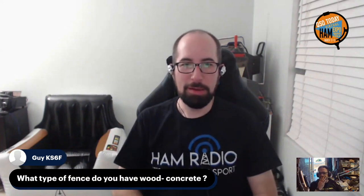Guy KS6F asks: what type of fence do you have — wood or concrete? My fence is just regular wood, not tremendously thick — I think a 2x6 along the top rail and about 1-inch thick wood for the slats. Obviously if your fence is metal, this wouldn't work as well — in that situation the attic antenna version might work better. The concrete fence likely has rebar in it, so you need to be careful with that.